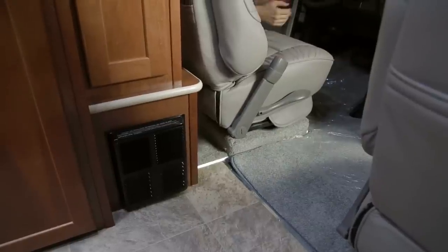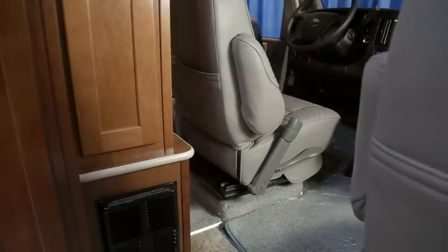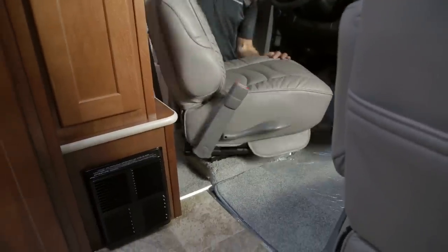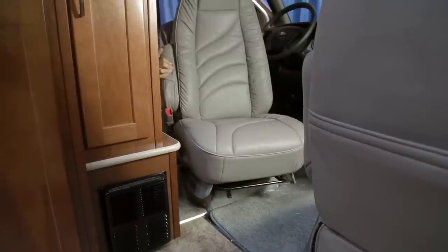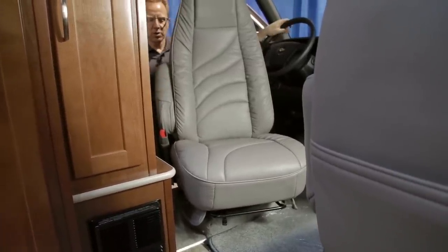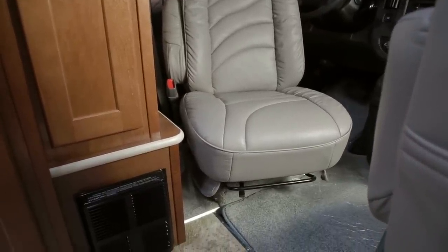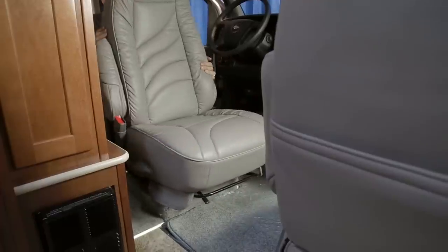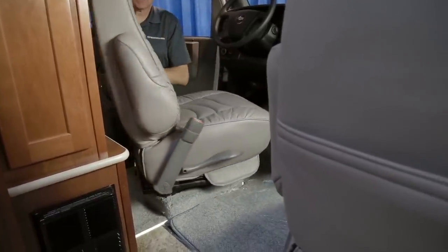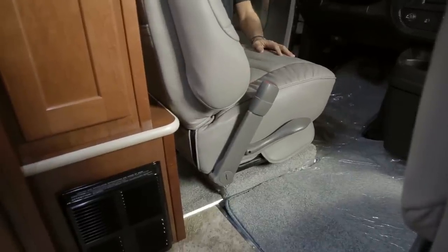To rotate the driver's seat, move the steering wheel to the full upright position and slide the seat to a central location. Push the release lever on the seat face and rotate the driver's seat with the backrest out toward the driver's door. The driver's seat rotation is limited by the steering wheel and closet, and will not lock when rotated. To move it back, reverse the rotation until it clicks and locks into the forward position, then adjust the slide for driving comfort.